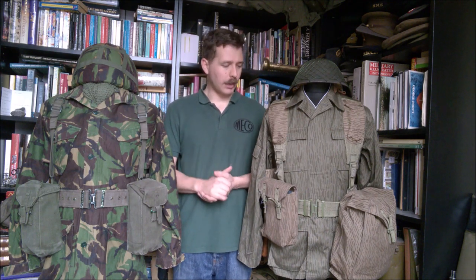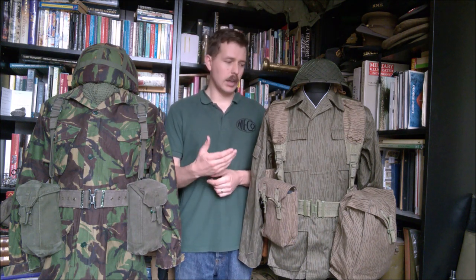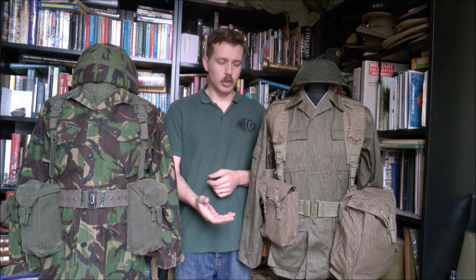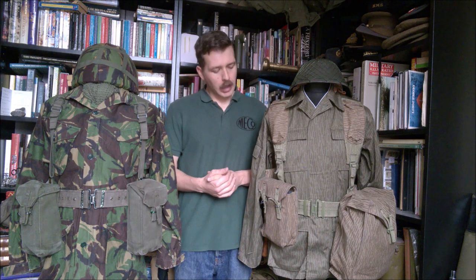Before we get into the equipment sets, we'll talk briefly about the two uniforms I have set up on the mannequins here. This is the uniform associated with the UTV equipment — what the Deutsche Demokratische Republik, the DDR, was going to introduce in the 1990s. It had been on trial in the 1980s, but was never actually issued out in large quantities to troops for use, which is quite interesting. In that regard, it's an interesting swan song.